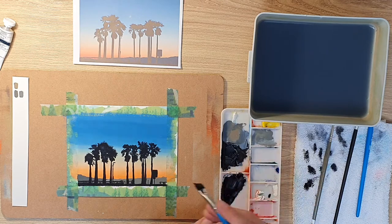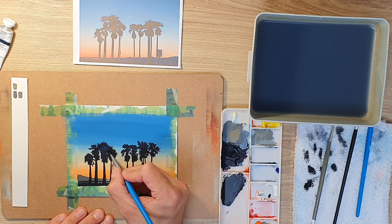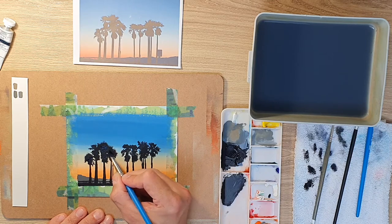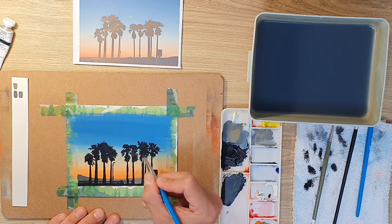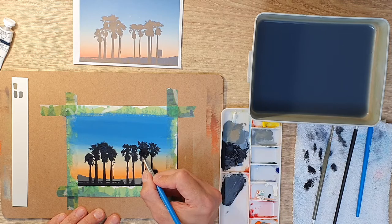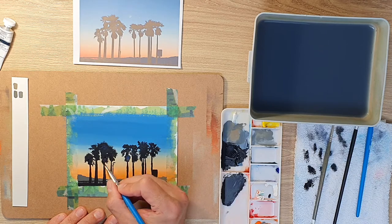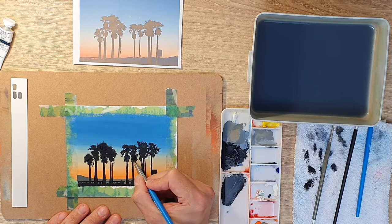Now I fill in the trees again because I can see some background coming through. Now they're dry, I can go over them fairly quickly and cover it up to give the effect I want — the dark silhouette against the gradation of the sky. Because any light behind an object when you're facing it will give it a silhouette effect, and no light gets through at this time of day.